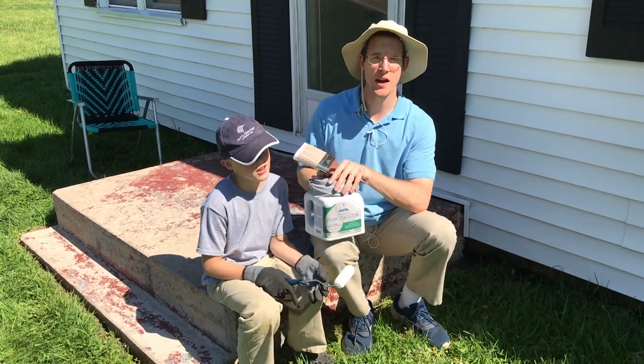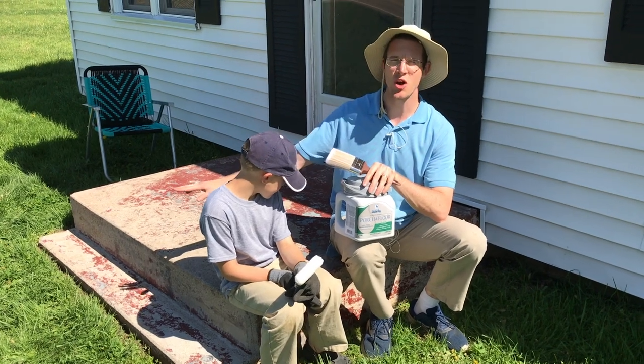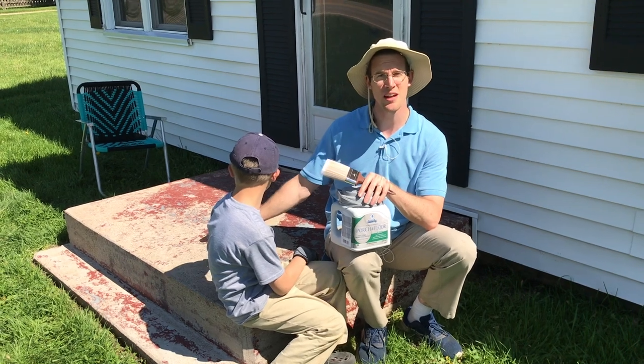Hey guys, so we got this old house a while back and it's got this stair that has all this spotty looking old paint. It has a layer of red paint and gray paint and maybe another couple layers of paint.